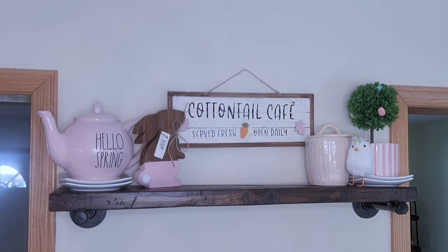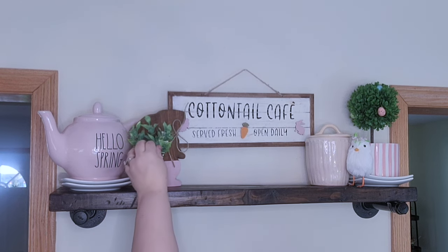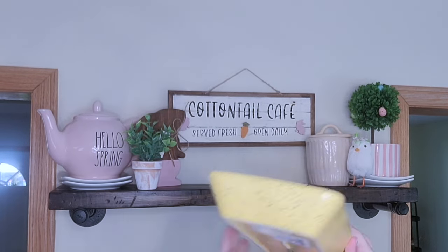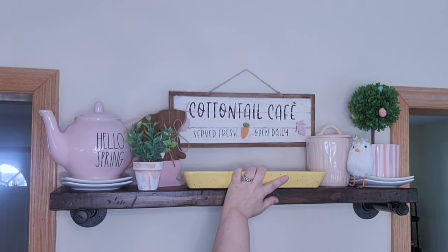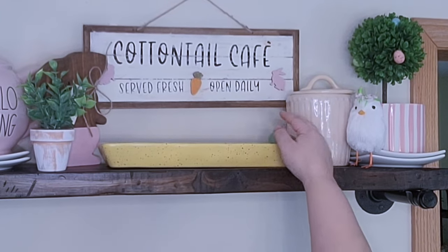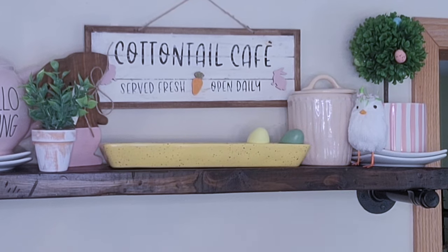You're going to notice that I'm going for all pastels here - if you love those light airy colors for spring and Easter you're going to love how this came out. Then I went ahead and put a little plant on the other side in a little terracotta pot that I distressed. I have this egg holder - I turned it around because I just didn't want that many words - and then I filled it with eggs.